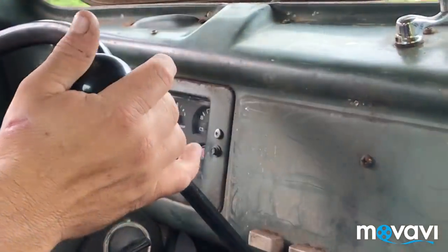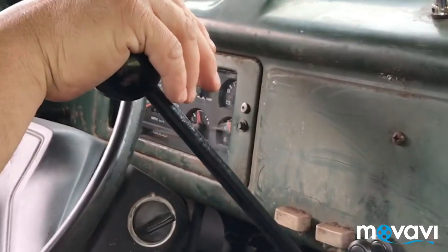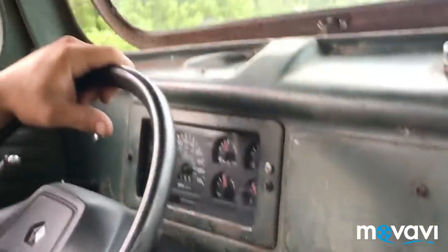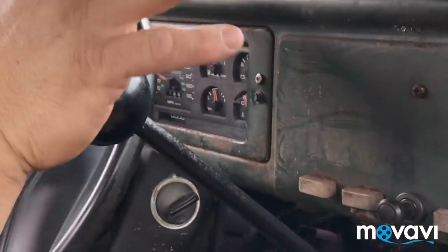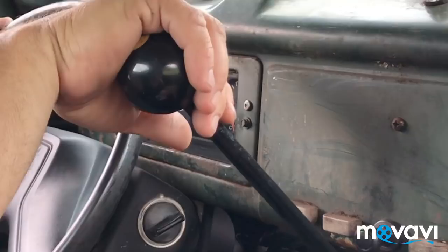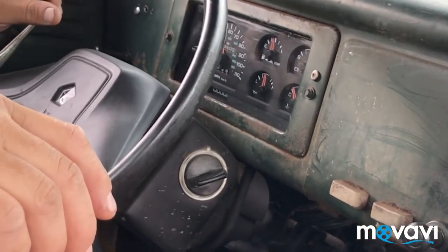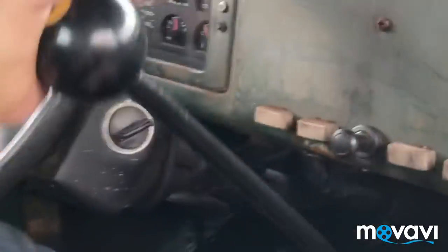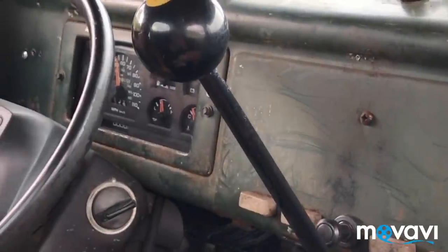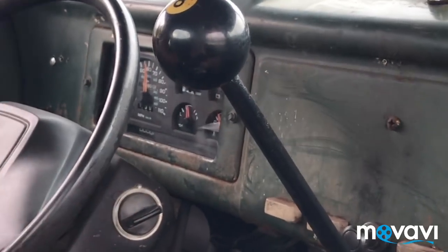Gonna take you through the gears as soon as traffic clears. I'll give you another look at it — 1947 International. There's the 8-ball shifter. That's 4th gear, doing 55 miles an hour. Now 5th gear — 55, 60 miles an hour. Smooth as a clock, no shaking, straight as an arrow.